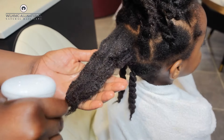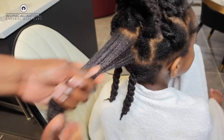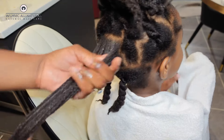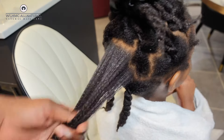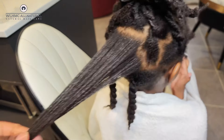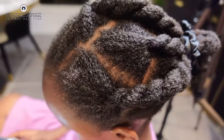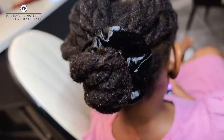I absolutely love the cactus. I don't even have words — it's just amazing. Use cactus, you will never regret it. At the same time, you can spray coffee on your scalp. If you want to use coffee on your hair, use it as a rinse. You can actually mix cactus with coffee — if you want to see that video, I can do it. But cactus is the best for moisture.